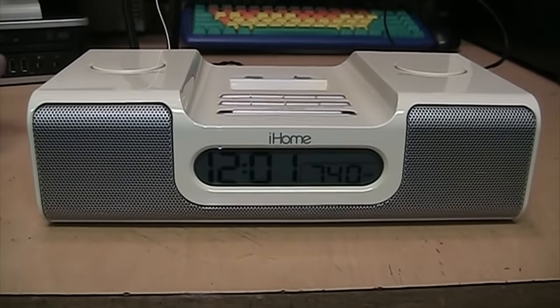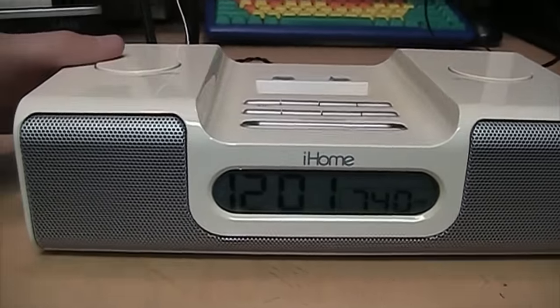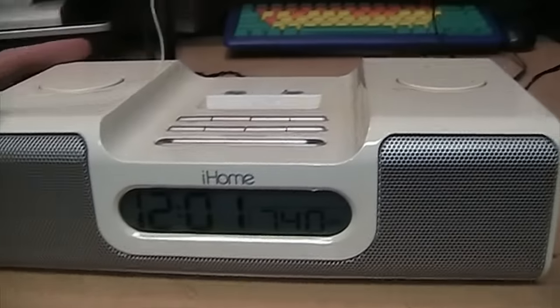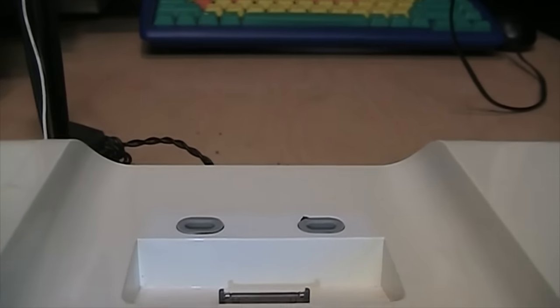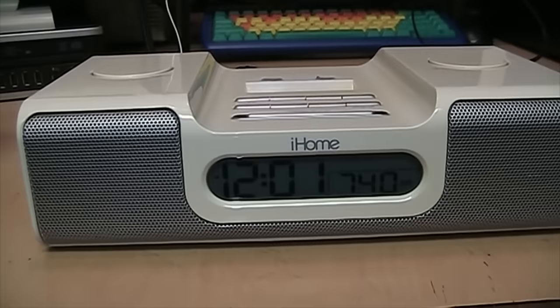I remember the one he reviewed had very nice sound through its built-in speakers and pretty good reception, so I decided to pick this one up. It was only five dollars. It's slightly yellowed — you can see the color is supposed to be just white but it's faded to an off-white color, but it's not too bad.